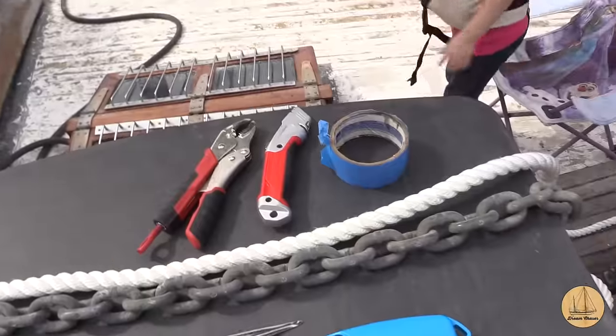I'm Gil here with the Sailing Vessel Dream Chaser, and in today's episode I'm going to be splicing a three-stranded rope to an anchor chain. We've been working on the teak decks, and before I started doing all of that, I pulled all the anchor chain out of the anchor locker and splayed it out on deck in about six-foot-long sections back and forth. There's a lot of chain — it's got to be 500 pounds of chain sitting on the deck.